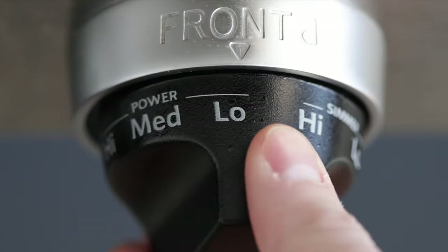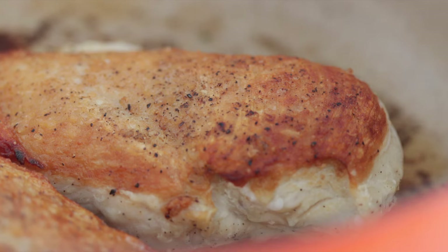Crank the heat down to low and cook for five more minutes before flipping it and then cooking for another five minutes. This is just like the chicken cooking process in my nachos video — after you get it brown, flip it over, let it cook five minutes, then flip it back and cook another five minutes on low heat. Or you can use my perfectly cooked chicken breast method. Just make sure it's cooked through and golden brown.